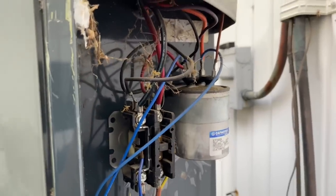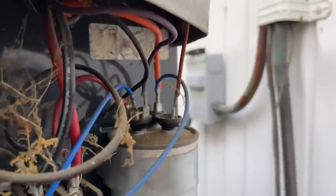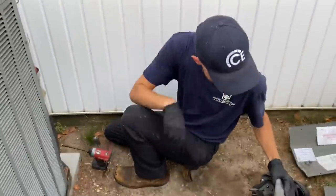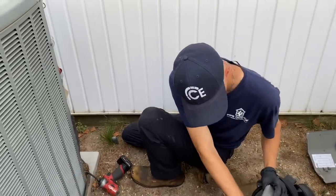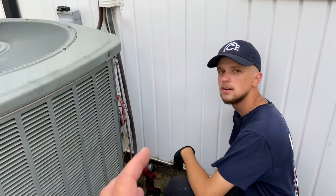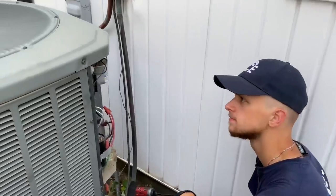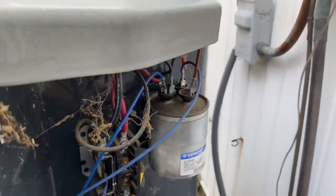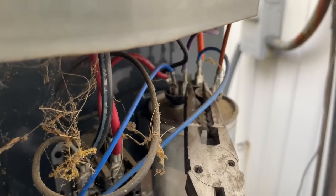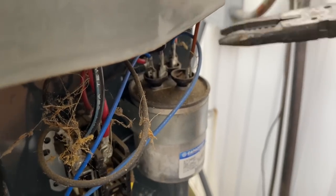First thing: make sure the power is disconnected. We're going to take our needle nose and just touch between these wires to make sure it discharges. You could do it like Ted Cook — he's the anti-DIY guy on YouTube, great older gentleman down in South Carolina — he uses his fingers. I don't have that kind of nerve, but go through each one and then all together. Once in a blue moon you'll get a little zap.